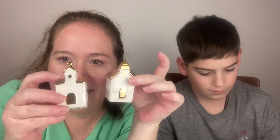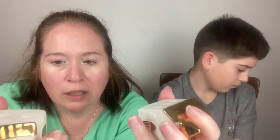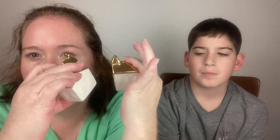Next we have two little church salt and pepper shakers. Look at that — too cute. One has its plug, one does not. No markings. There's where they come out on the sides. They're just white and gold — very pretty. I like those a lot.